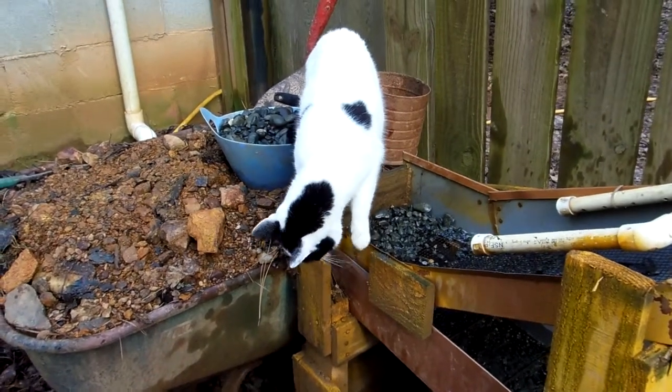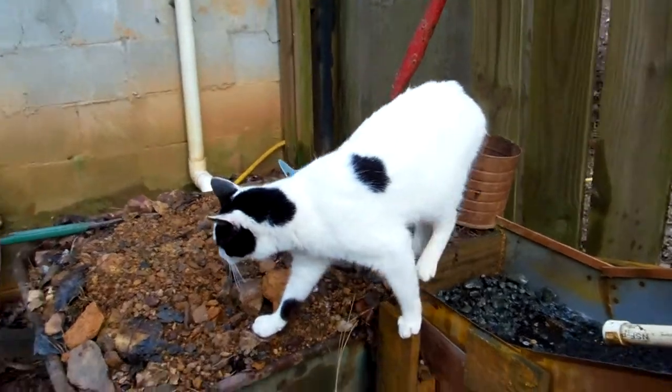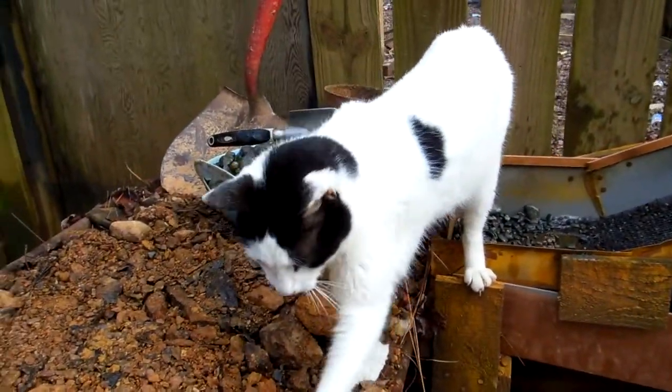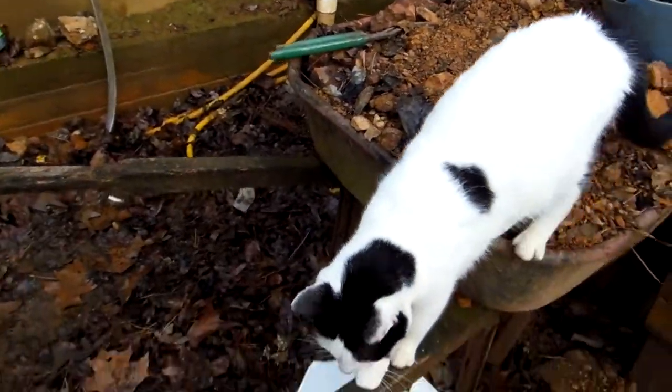You're filming her? You're recording her? Yep, you're recording the cat — the cat helper? Yes. She's such a good helper. Thank you, Pokey. Pokey, assistant number one.